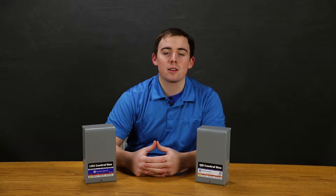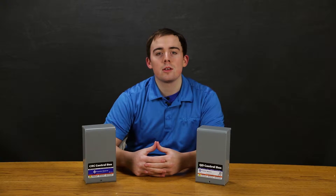Hey, Jeremy with RCWorst here. Today we're taking a look at the Franklin Electric QD and QDCRC control boxes. The QD control boxes house the necessary starting capacitor and relay for your Franklin Electric 3-wire single phase motors up to 1 horsepower.